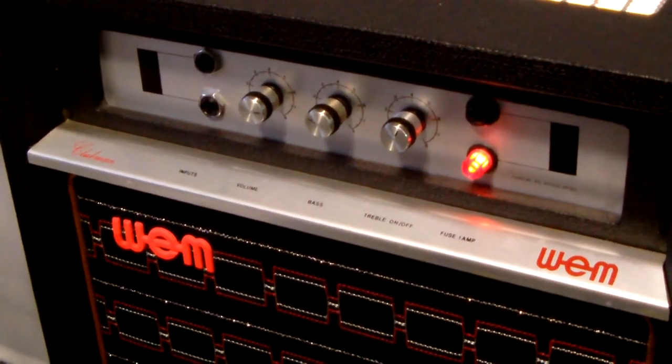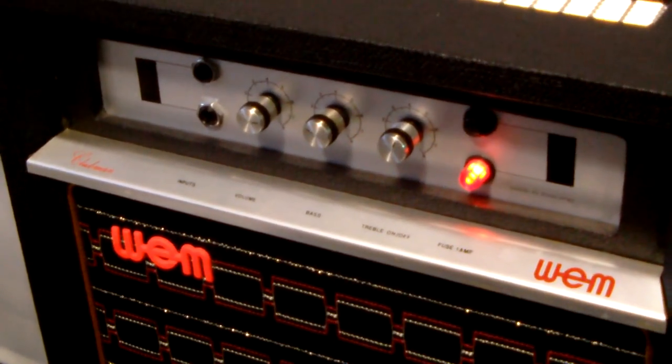Recently I've managed to acquire some of the equipment that I used to dream of owning in my formative years as a guitarist. Here is my 1960 Watkins Rapier 33 guitar and here is my 1974 Wem Clubman amplifier — just the combination for these British rock and roll guitar riffs.